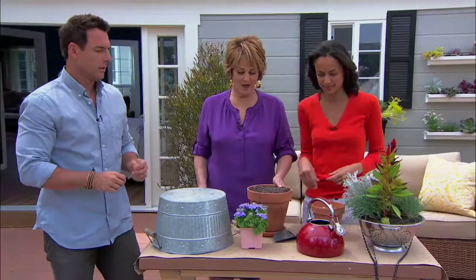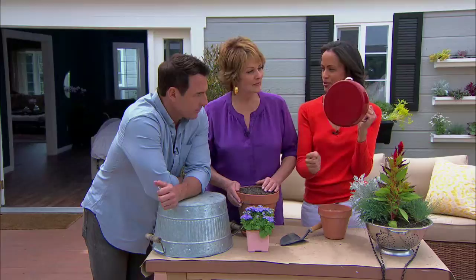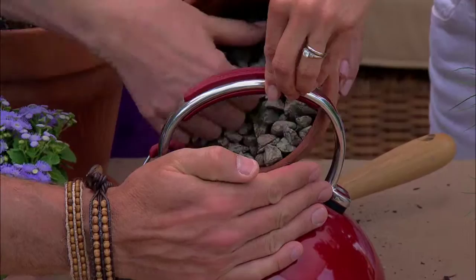You're going to love this — the teapot! Yes, we all have them. You don't know what to do with them because a lot of people use the microwave now. Teapots don't naturally have holes in the bottom, so we're going to create a false reservoir. That's why we have these wonderful stones. You layer the bottom for about an inch.